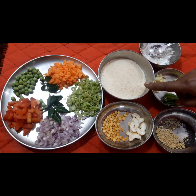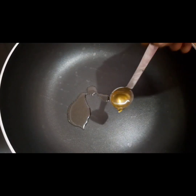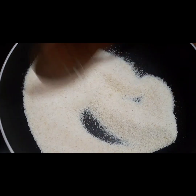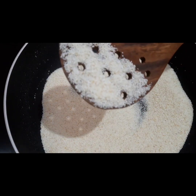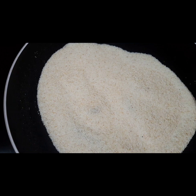First, let's mix the rava. Now, let's mix the rava in a cup. Put the rava in a cup. Let's mix until a little color change happens. We mix the rava in a cup.